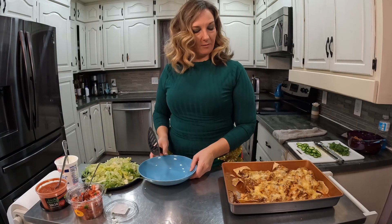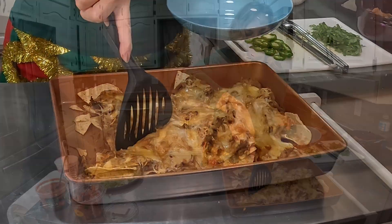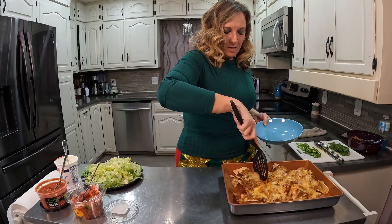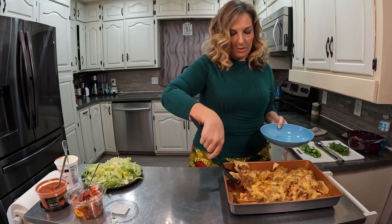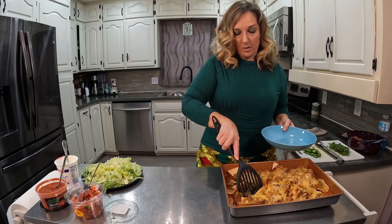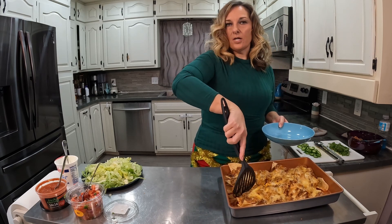I've pulled the nachos out of the oven, and now I'm going to take a little portion for myself and put them on a plate so I can top them the way that I want. The nice thing about nachos is you have a little nacho bar — just do the meat and cheese and put on top what you want.